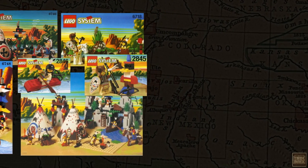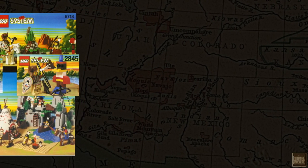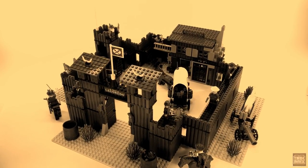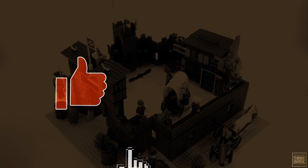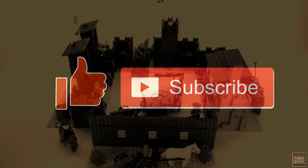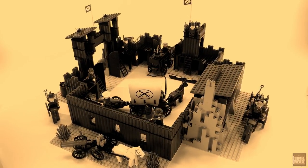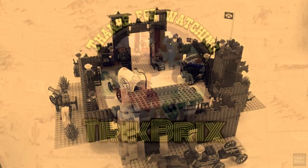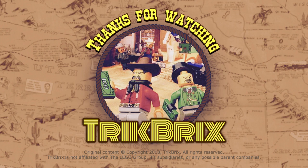Stay tuned in the coming weeks for a special sneak peek of the next Trick Bricks Retrospective series. If you liked this video, feel free to give it a thumbs up, and be sure to subscribe so you don't miss some very exciting stuff that's looming on the horizon. This has been Jamie for Trick Bricks — thanks for watching, and until next time, take care everybody, and play well!